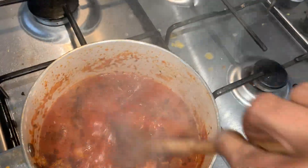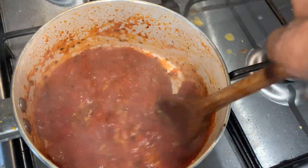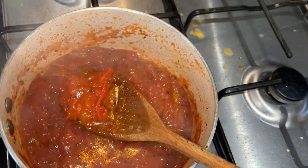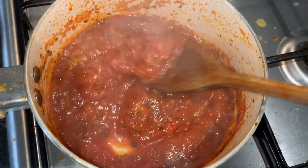So right now that's the pizza sauce ready. I've brought it to the boil and some of the water has reduced. So let that cool down and it will thicken as it cools. That'll be the pizza sauce for the pizza.